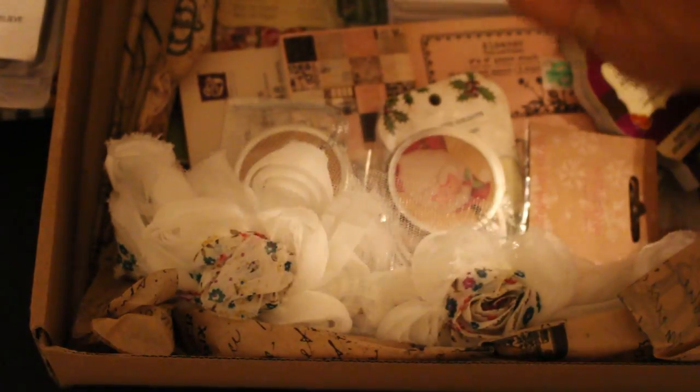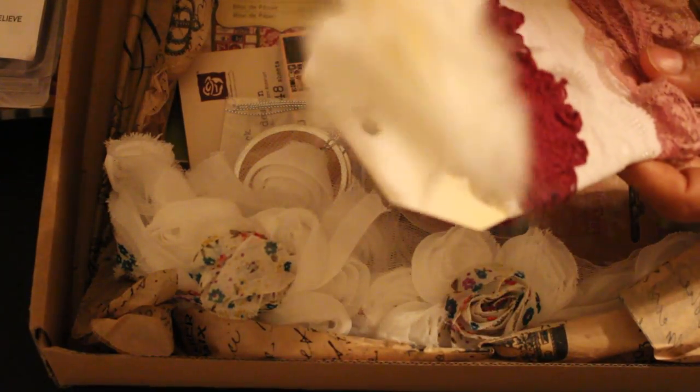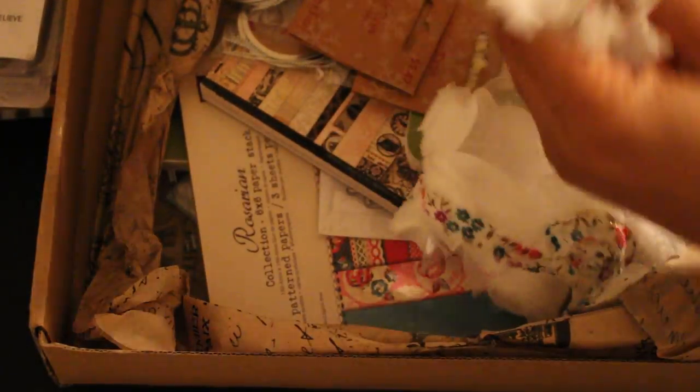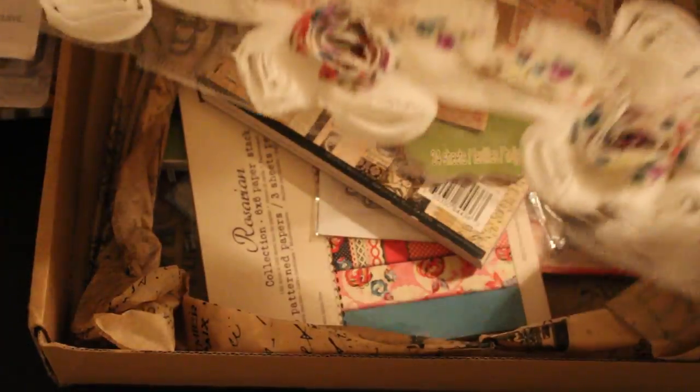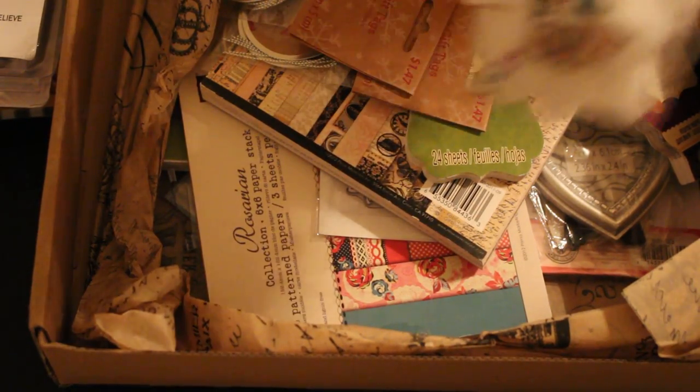Thank you ladies so much. And I needed me some lace — look at this. A stick pin. You know, I want to make some stick pins. I haven't made one in a long time. I used to make jewelry back in the day and stick pins all the time. Love all of this. I'm so out of lace and bling. And this — she made this flower. Pretty. Here's some more lace, and I definitely needed something. This is right up my alley. There's some more right here — about a foot, 18 inches of those rosettes.